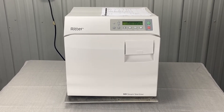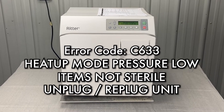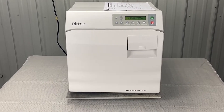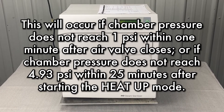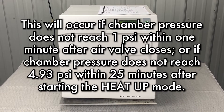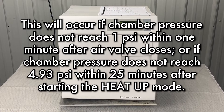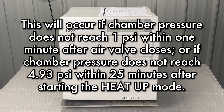We're going to talk about error code Charlie 633 — heat up mode, pressure low, items not sterile. This will occur if chamber pressure does not reach 1 PSI within one minute after the air valve closes, or if the chamber pressure does not reach 4.93 PSI within 25 minutes after starting the heat up mode.